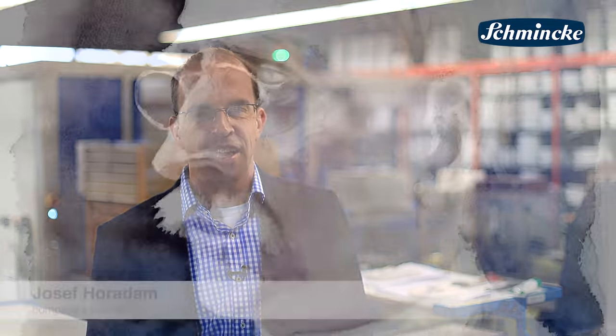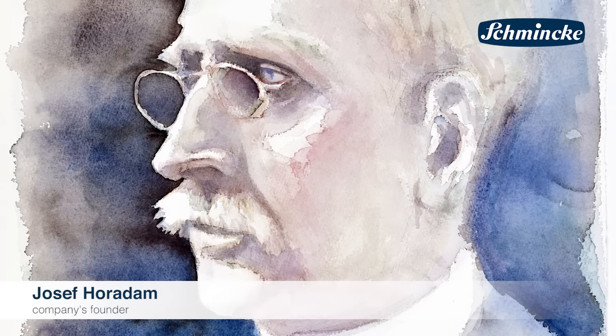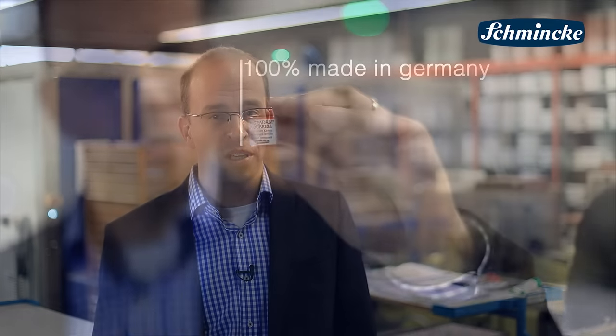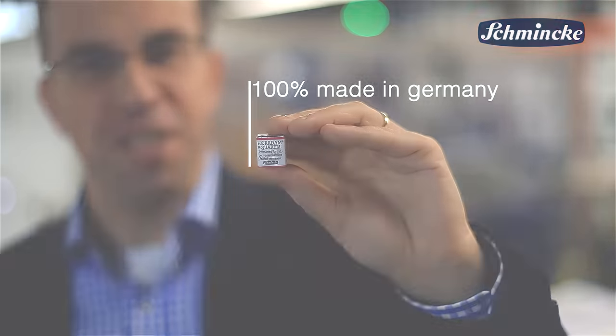Our Horadam watercolors — very brilliant and lightfast — are named after Joseph Horadam, one of the founders of our company. They are produced since 1892 and also in the future, 100% made in Germany.